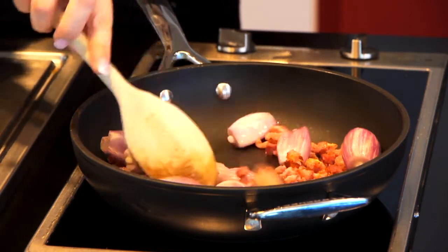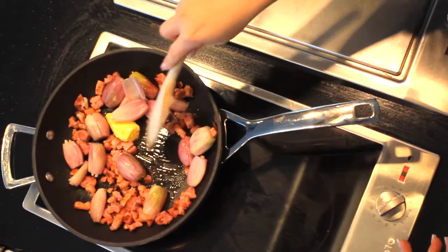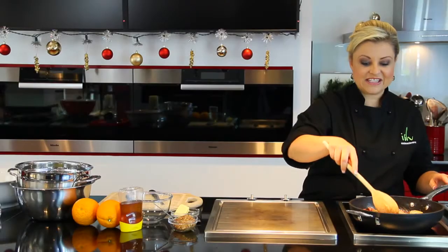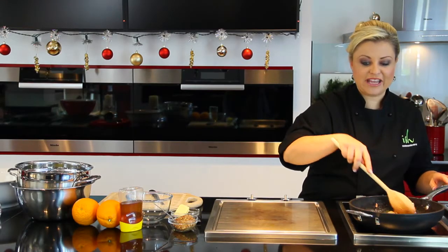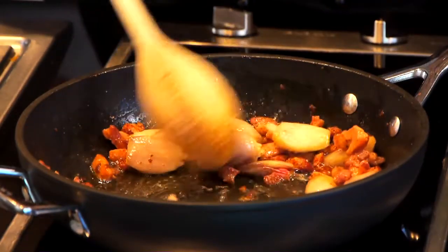Give these a good stir around until the shallots just start turning brown. Our bacon lardons are beautiful and crispy, and our baby shallots are gorgeous and brown and just starting to caramelise.